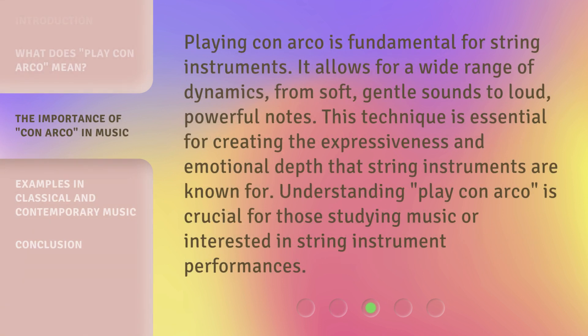Playing con arco is fundamental for string instruments. It allows for a wide range of dynamics, from soft, gentle sounds to loud, powerful notes. This technique is essential for creating the expressiveness and emotional depth that string instruments are known for. Understanding play con arco is crucial for those studying music or interested in string instrument performances.